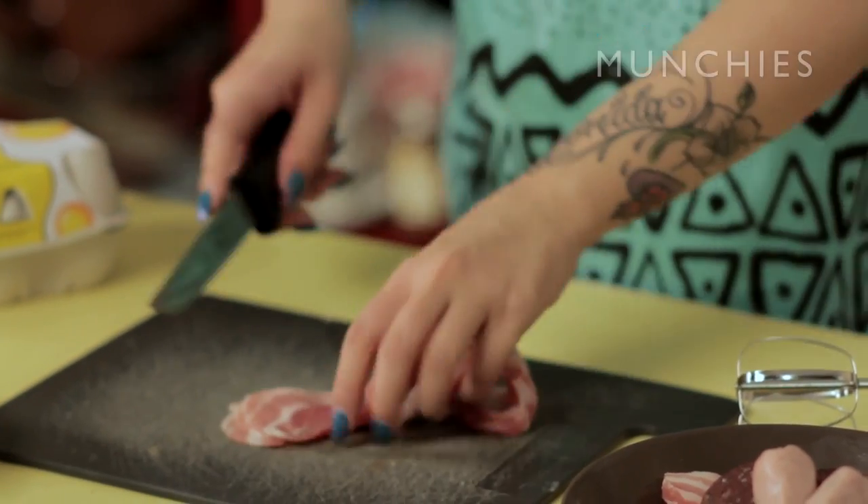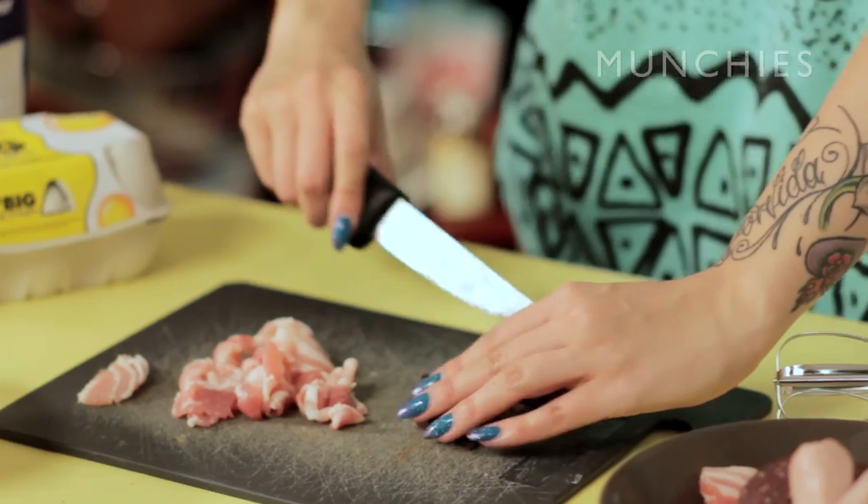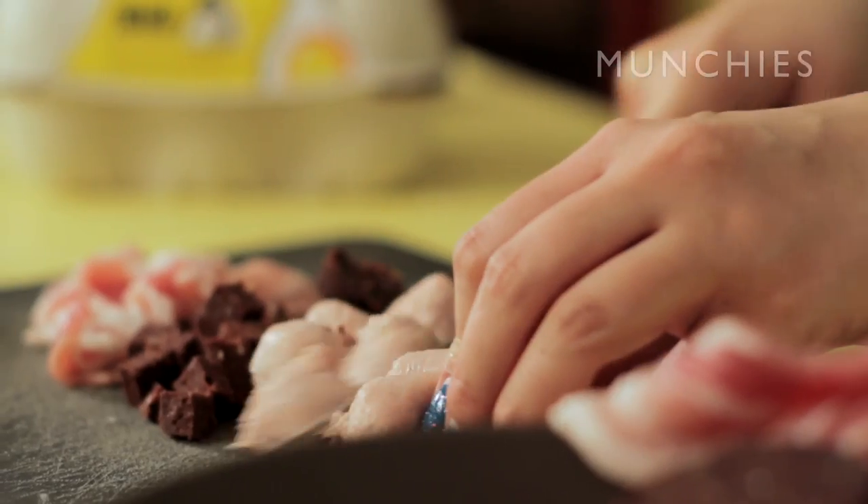First you need to prepare the meat. This is what's going to add all the flavour, all that bacon juice. Personally I've never got black pudding - to me it's just boiled pig's blood in a condom, but my mum loves it so I'm going to try it for her.